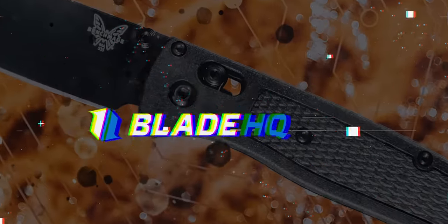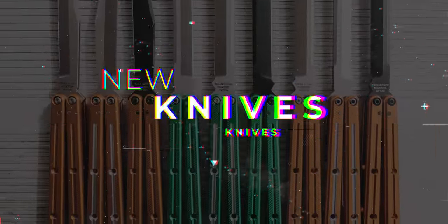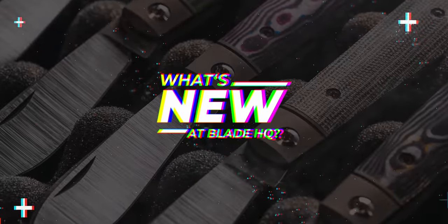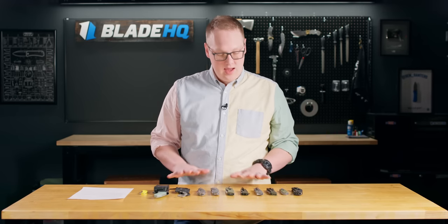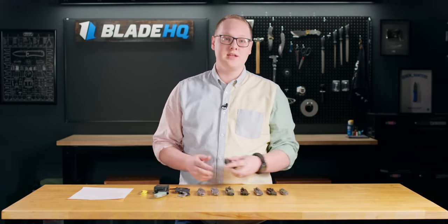It is March 20th, 2023. Today's a palindrome, and we're going to talk about knives. Welcome to Blade HQ, everybody. These are 11 new knives for the week, and we are very excited to jump right into it.